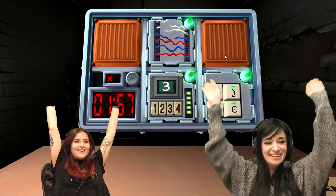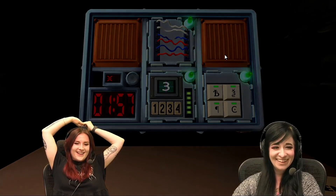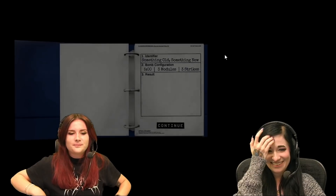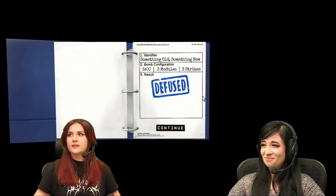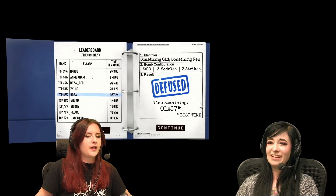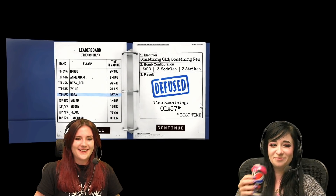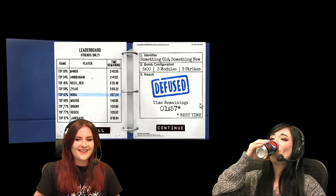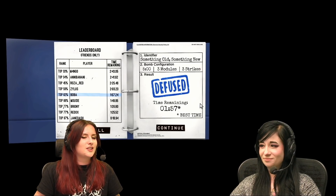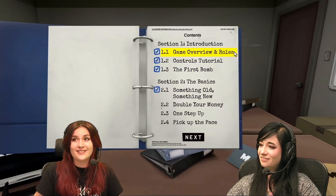Yes! Green titty. Green titty. Oh my god. Hallelujah. Was that it? We did the bomb. We did it. We've done two bombs so far. Can't believe it. This is so stressful but I like it. Get rekt! Bombs are easy. Famous last words.